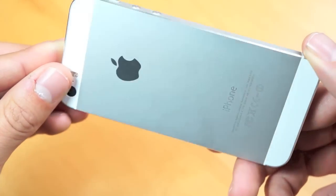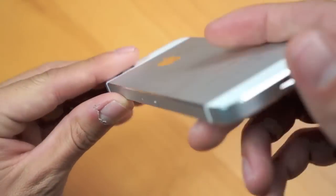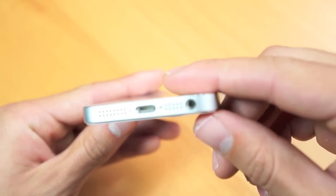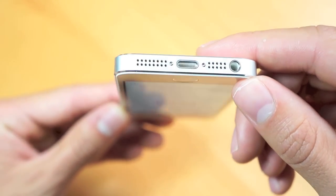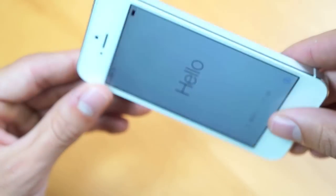It has that same aluminum housing as the iPhone 5. As we take a look around the phone, on the bottom we have the lightning port connector as well as the headphone jack, followed by the speaker grills. On the top, we have the on and off button, as well as on the side, the nano SIM card tray.